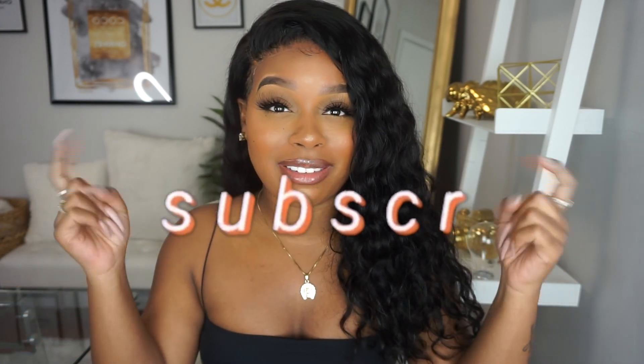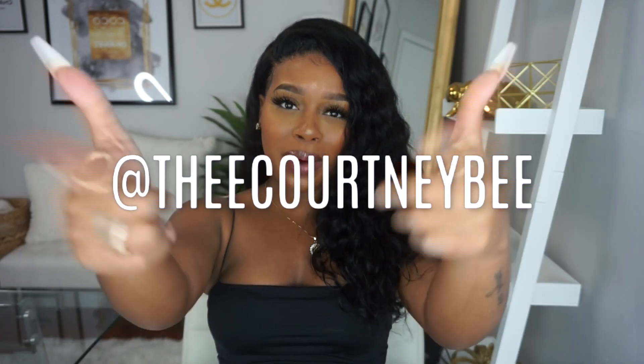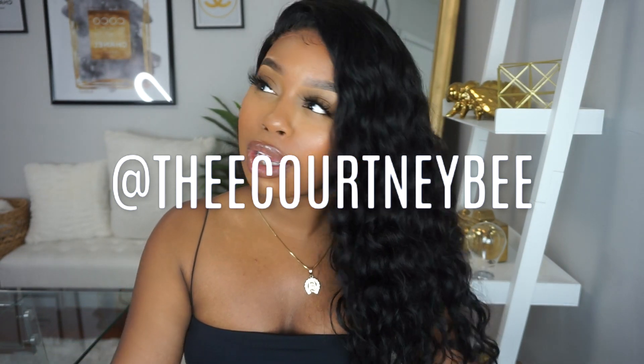If you guys enjoyed today's video, please don't forget to give a big thumbs up and of course subscribe down below — join the Beehive family because we are lit over here. Add me on Instagram to keep in contact, and leave me some comments below letting me know what videos you want to see from me next. As always, I love every single one of you. Until next time, my lovelies: your crown may tilt but you never let it fall — stay gilded.